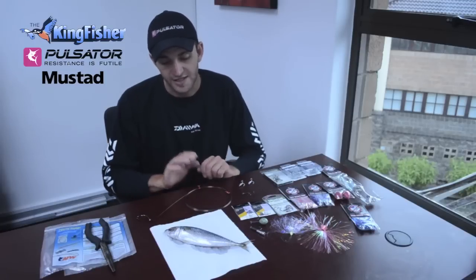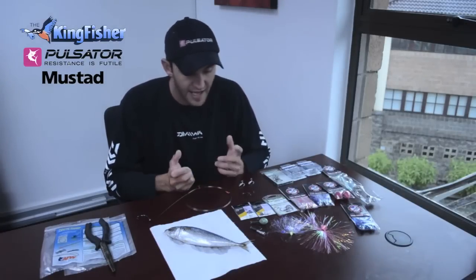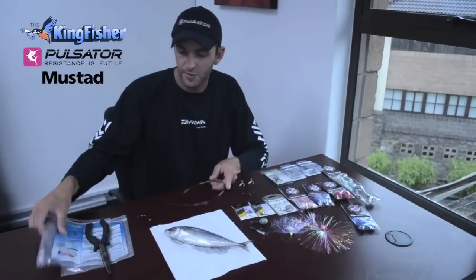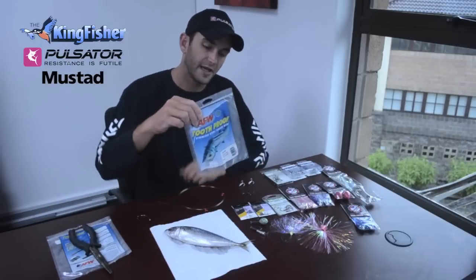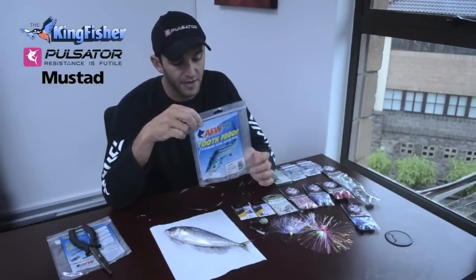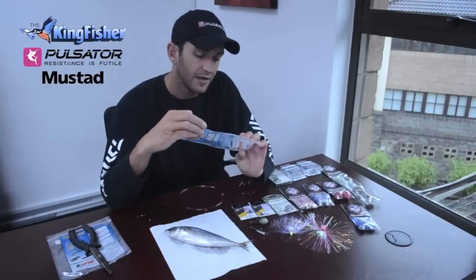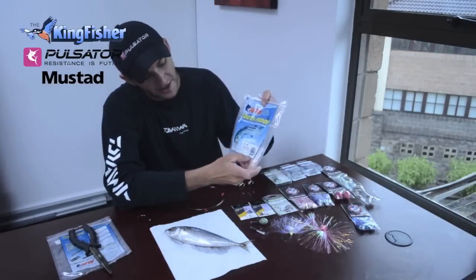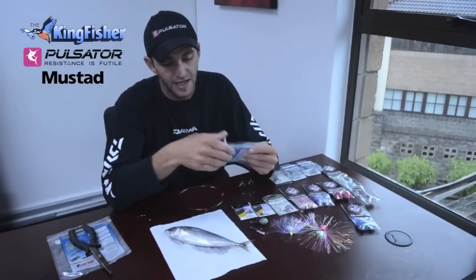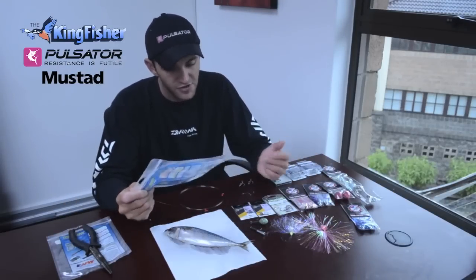I'm going to be showing you how to make a trace that's made up with wire, because these fish have big teeth. The first thing we use is American fishing wire. There's a debate going on all the time about what number wire to use. Personally, between 5 and 7, with number 6 wire - the bottom of the packaging tells you the gauge. I use number 6 wire right through the whole trace. Some guys use thicker wire on the bite trace and thinner wire on the front, but I use it straight through.